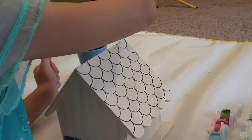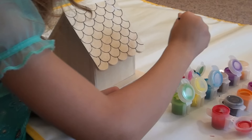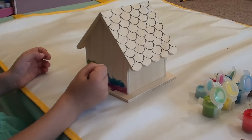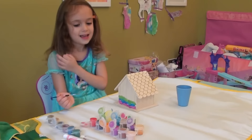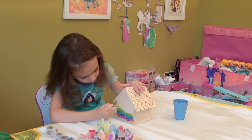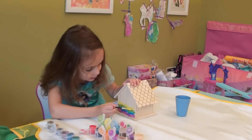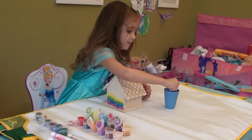Now let's see what color we're going to use. Now we're going to use some green. We're using the new green. Oh, I like this green. Some more. So now let's use some yellow. Yellow is next.